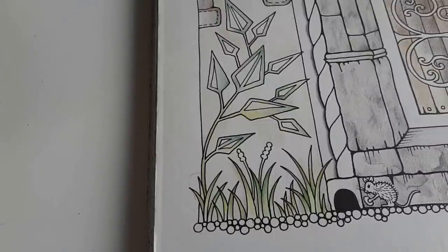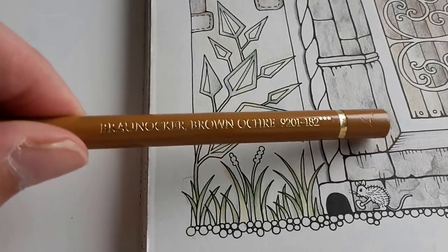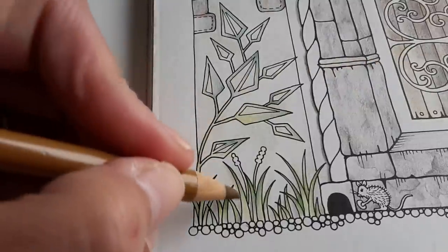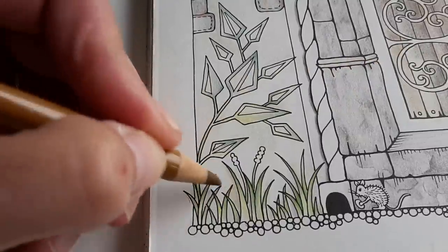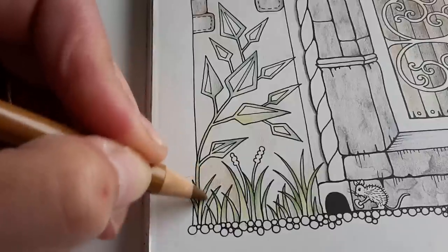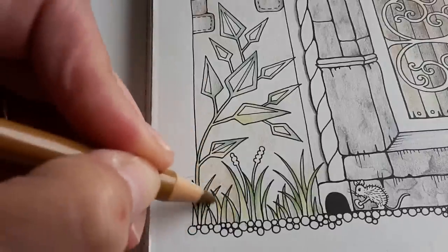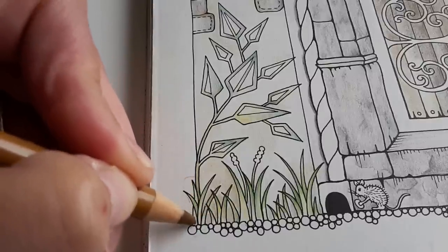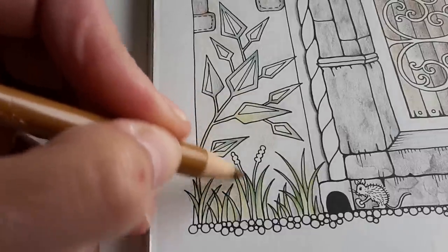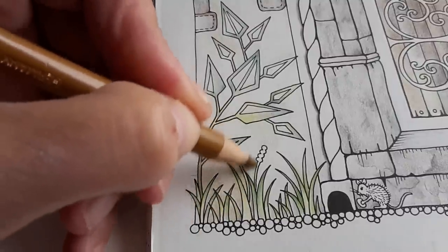I'm now going to add some more colour to the background here on the wall, and I'm going to use this one — brown ochre by Polychromos. If you hear a little noise, that is from another phone lying on the table. There are some messages coming in but they can wait. I'm just adding this beautiful brown ochre.